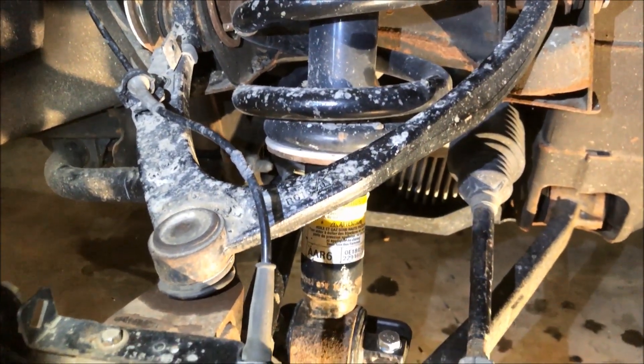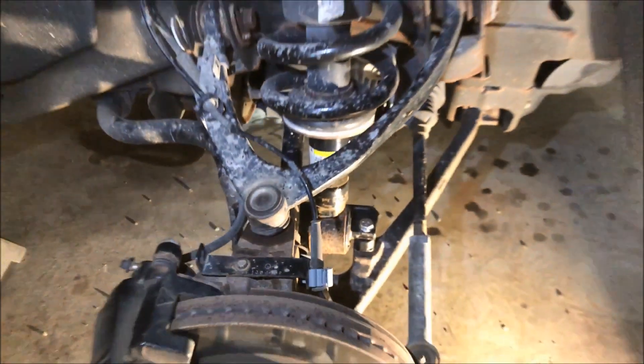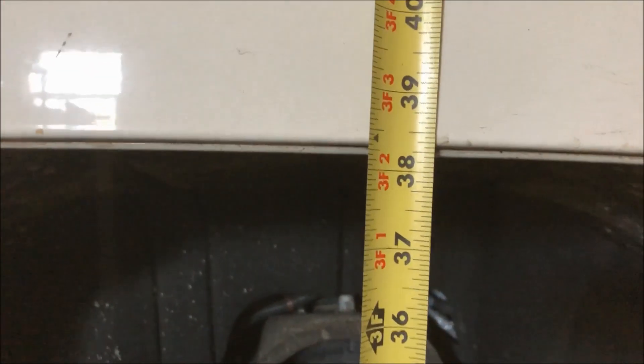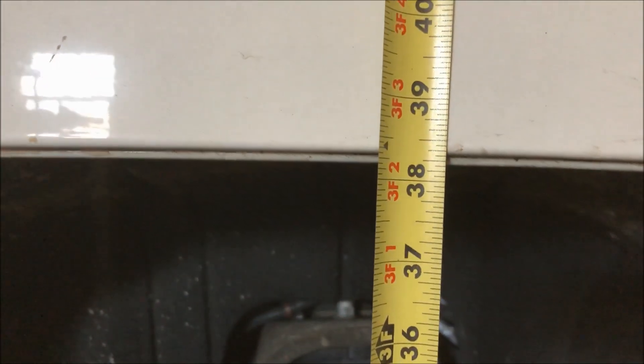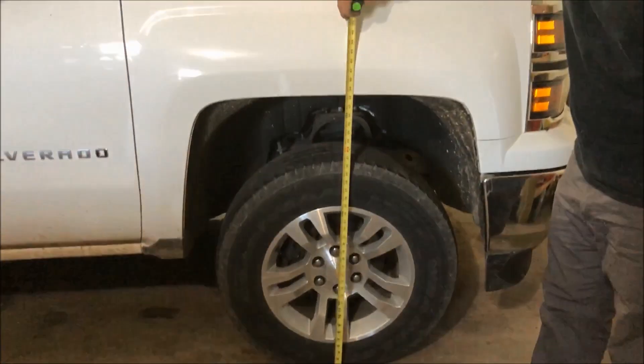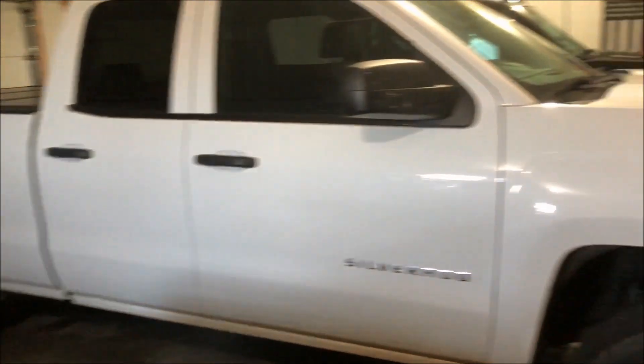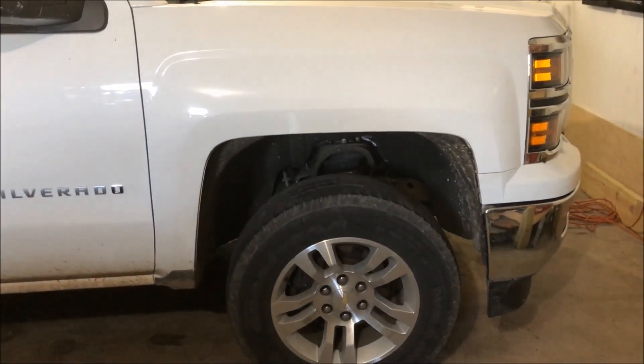So we're going to put the wheels back on and measure it and make sure we've got the actual difference that we want. The moment of truth — remember it was 36 and just shy of a quarter, and now we're at 38 and a quarter. So it was true to its marketing. It is a two-inch kit, and the back is also 38 and a quarter. So we are right in line — it should be technically perfectly level.